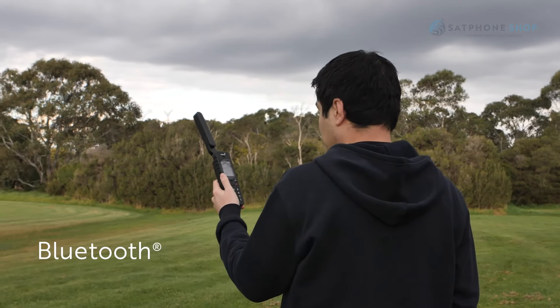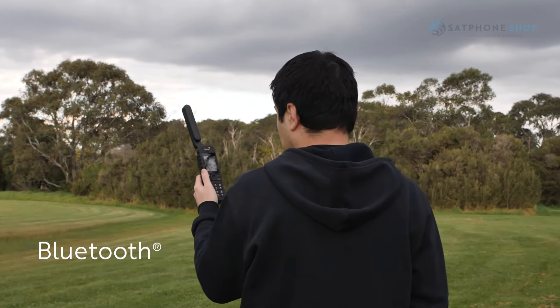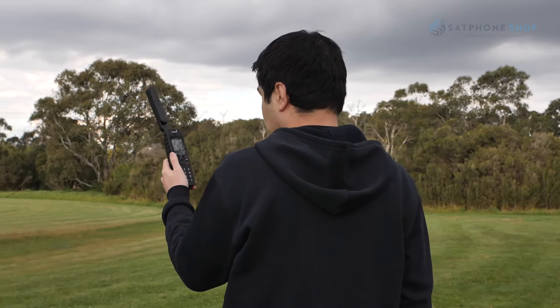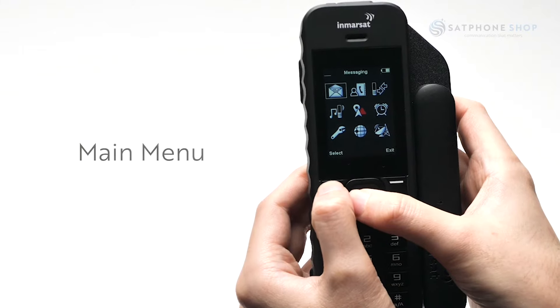Bluetooth enables hands-free operation through compatible devices like a headset. The Bluetooth feature adds to the overall convenience and functionality, especially for business users or those constantly on the move. There are nine icons displayed in the main menu.